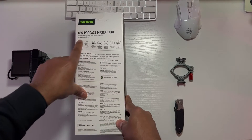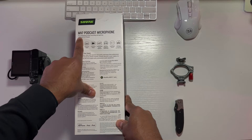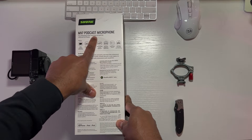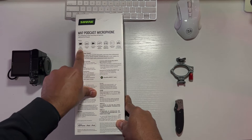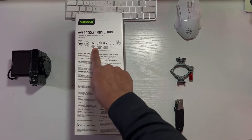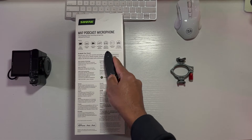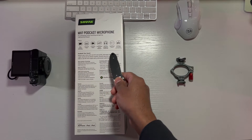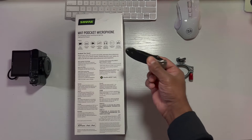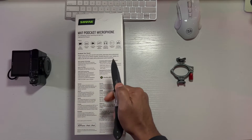It says MV7 podcasting microphone for podcasting, home recording, gaming, USB and XLR output, voice isolation technology, auto leveling mode, live stream ready, customizable sound signature, real-time headphone monitoring, touch control, mic stand compatible — sold separately. I do have a mic stand, so I'm going to use that.